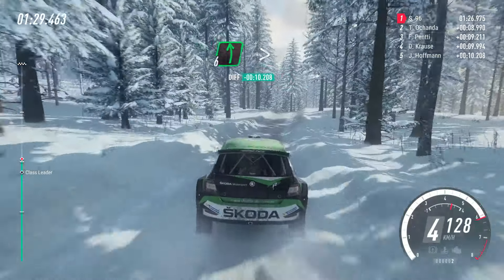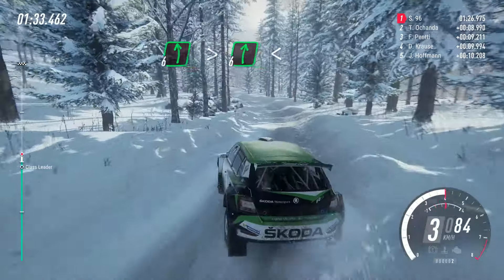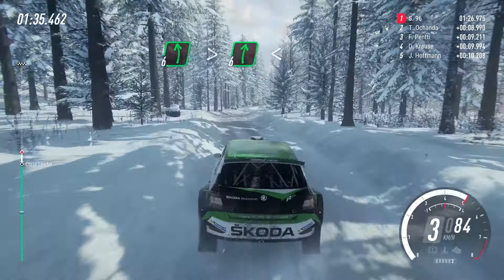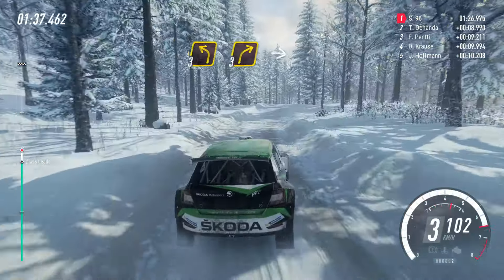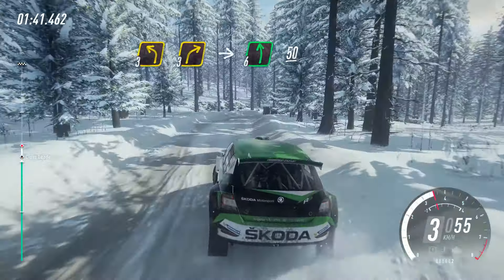Into 6 left long, tightens. Into 6 right long. Opens middle of a crest. 30. 3 left. 3 right long. Into 6 left. 50.